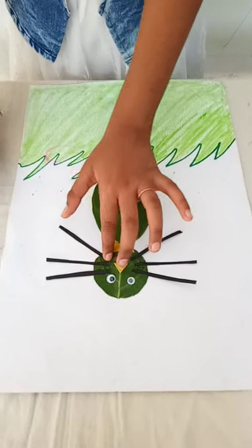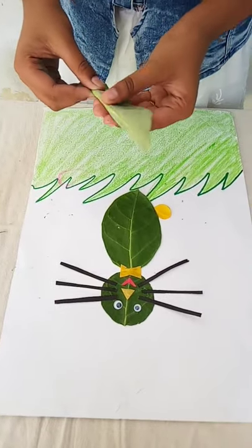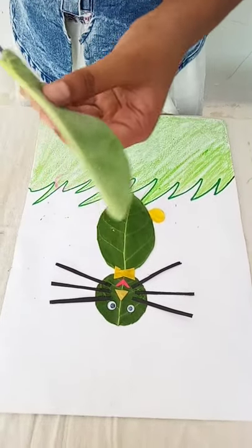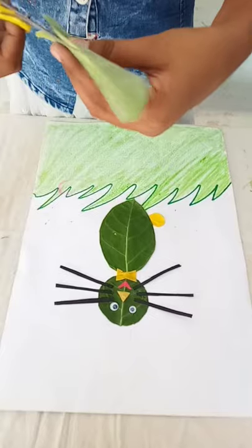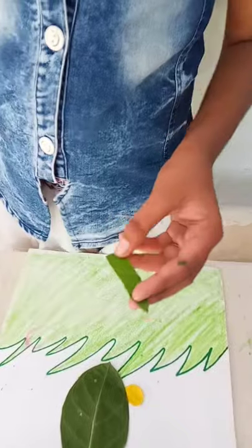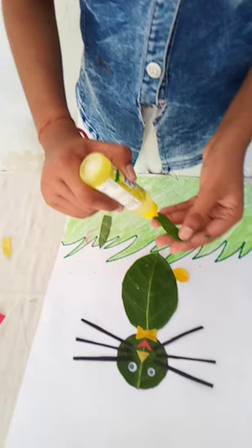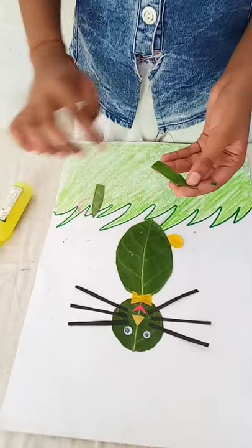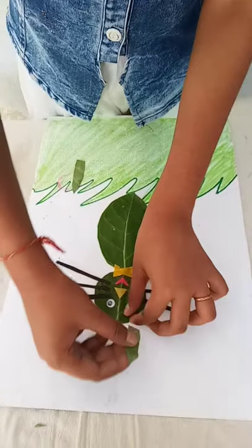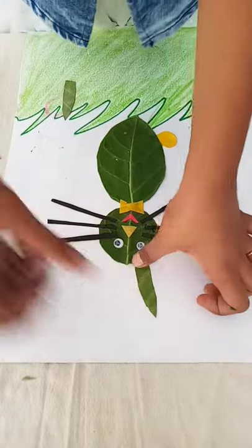My mustache is ready. Now cut the rabbit's ears. Take a green leaf, fold it, then cut it. We have cut the yellow and green leaf for the ears. Paste it, paste it.